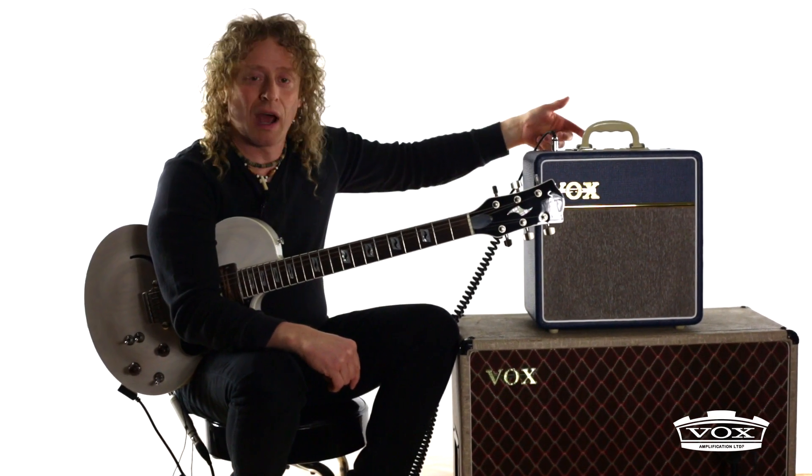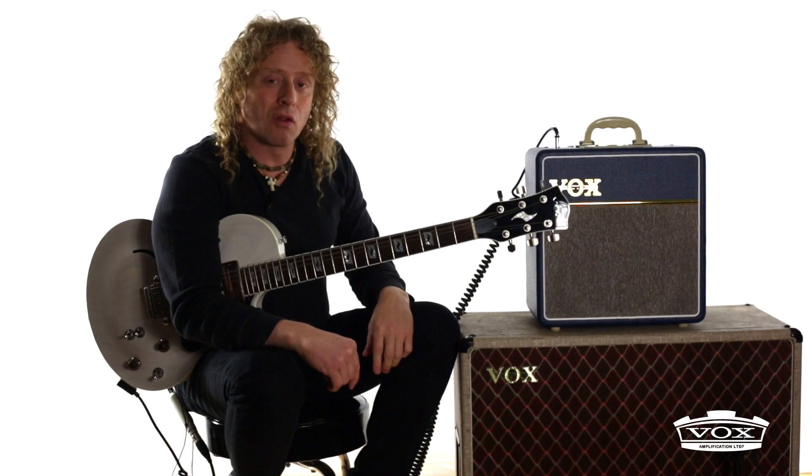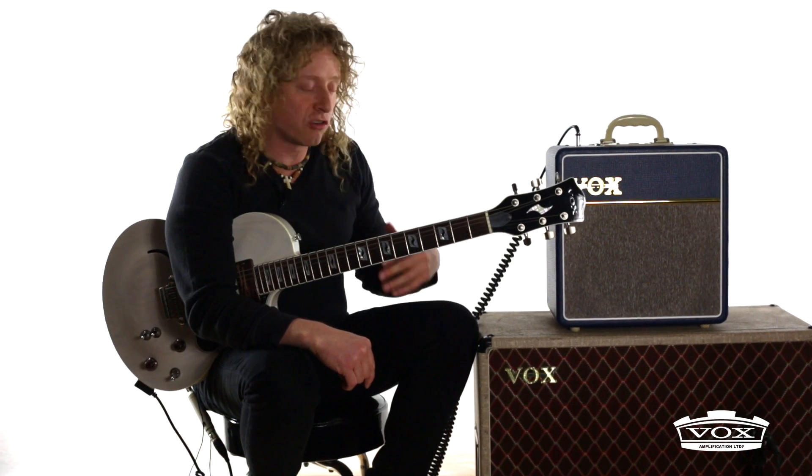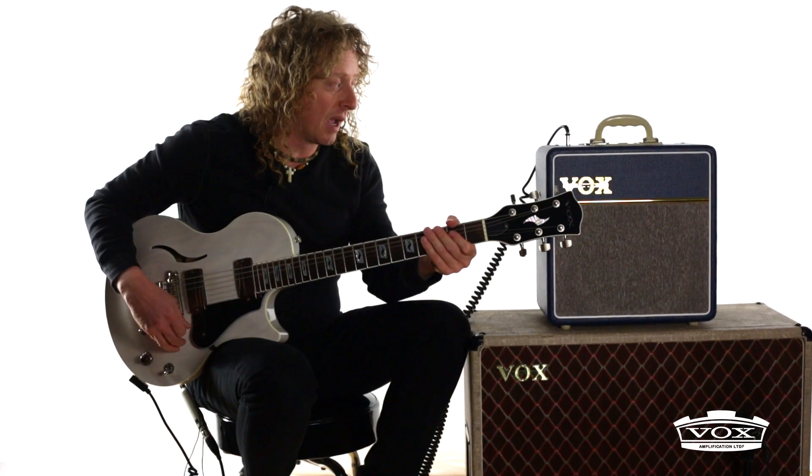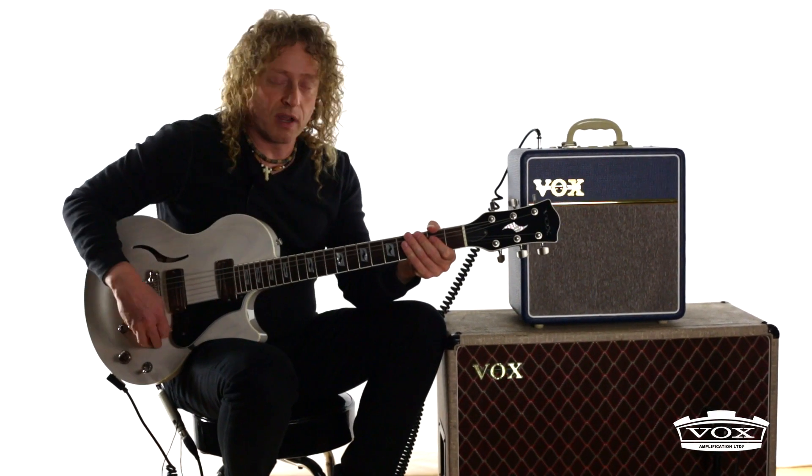Also, you can just dime this out to 10, turn it all the way up, and use it live, because it really expands more than what you'd think a 4-watt amp can do. Check out this tone I can get cranking the 4-watt through a 4x12 cab.